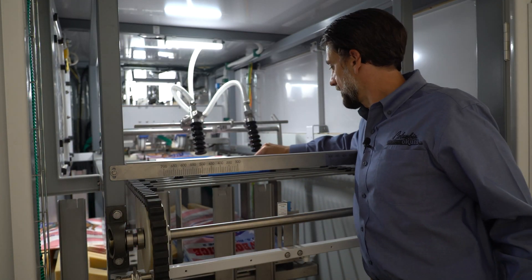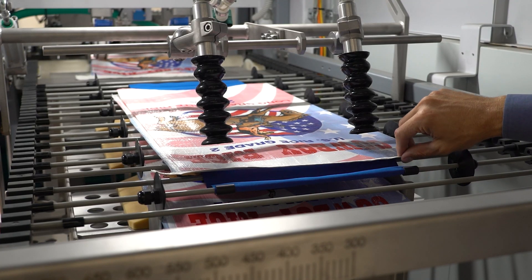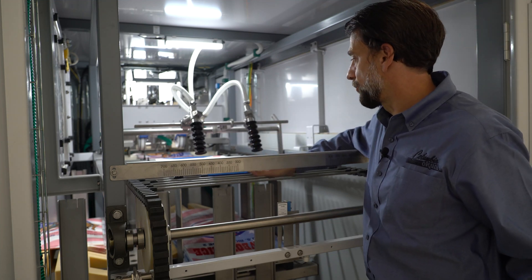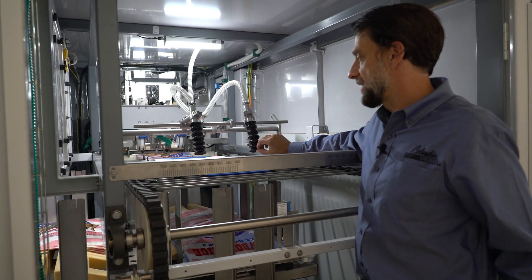The bag separation unit is initialized by vacuum cups that grab the closed end of the bag and lift it up, while the transportation grid travels underneath and pulls the bag away. Once the bag is fully onto the transportation grid, the suction cups will then release.